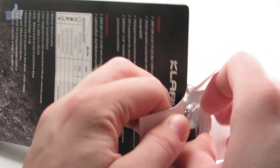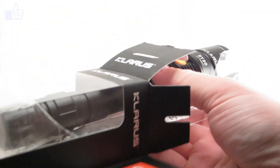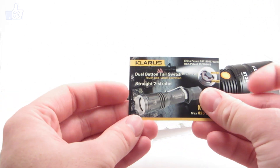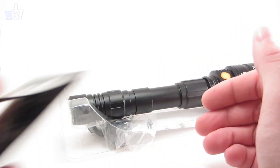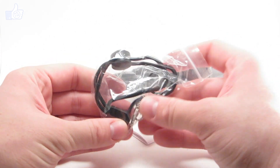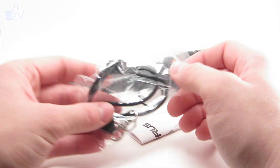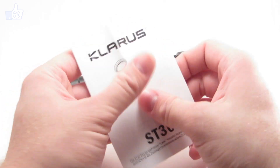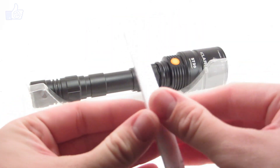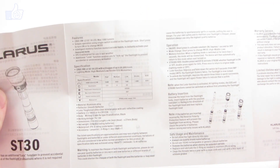So we'll go ahead and open it up and take a look. Inside the box we have a little flyer advertisement for some other Chloris lights. We've got some accessories in a bag — a little lanyard and a spare o-ring. We've got the user manual. I'll open that up and show it to you. If you want to take a look at anything closer, feel free to pause the video.